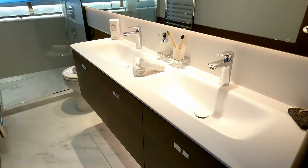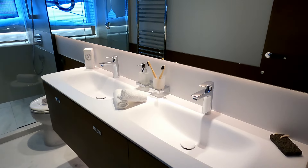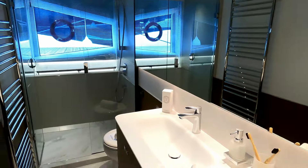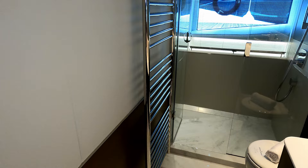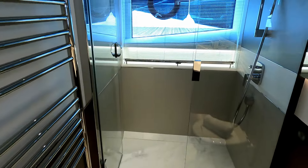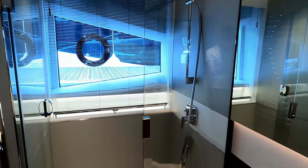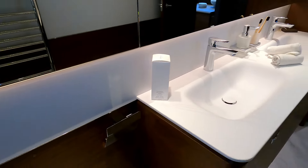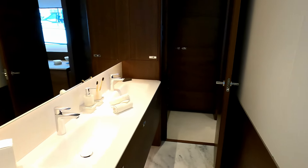A big mirror leads us into the master ensuite, starting with an impressive run of molded twin sinks and a huge mirror on the back wall. There's a marble floor, the same two-tone interior, a lovely electrically heated towel rail, a big full-size mirror with hull glazing, and the heads. I can stand in here comfortably — this is quite a seriously sized bathroom.